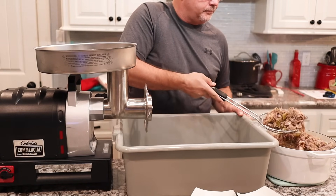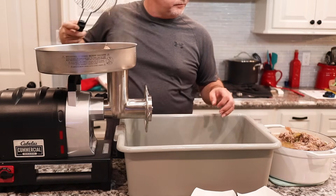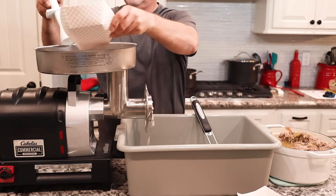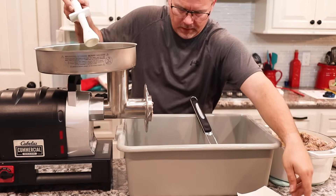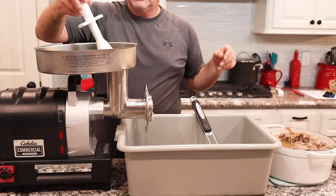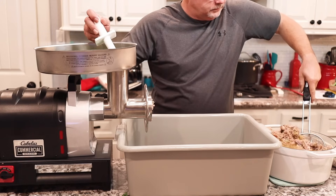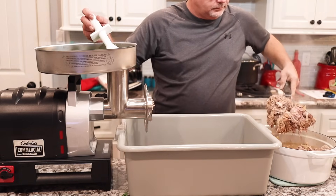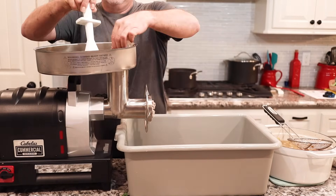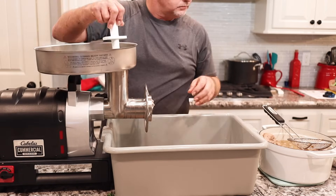We got the meat grinder out - we're using the Cabela's three-quarter horsepower grinder. We're going to take it while it's hot on the coarse setting and just run it through the grinder. As we grind it we're going to add half of that parsley and half of the cut green onion tops - about one cup of each as we go along. We took four packs of green onions from the grocery store; the onion part went into the meat mixture, the greens we're adding incrementally as we grind. We're adding the rice once everything is ground up.